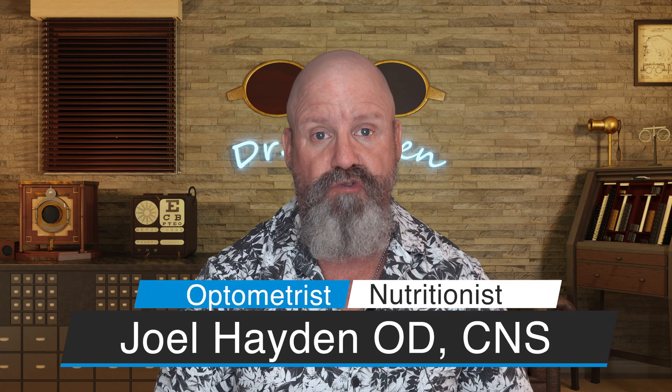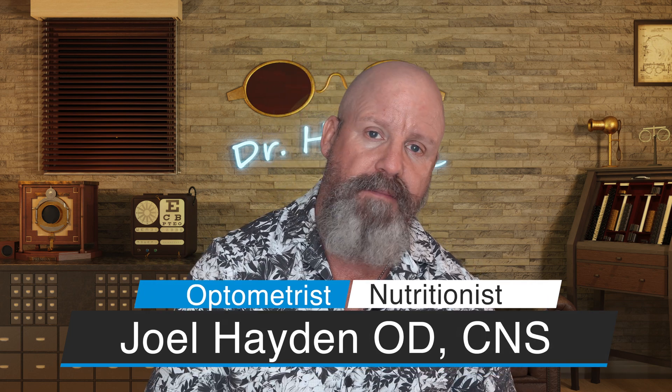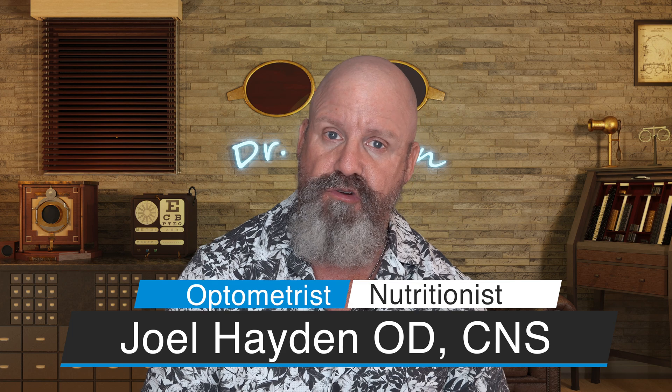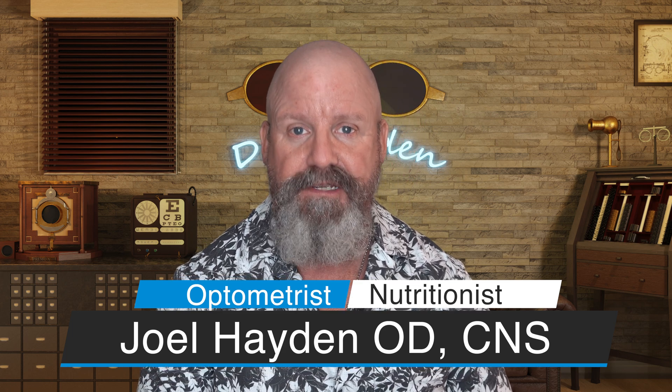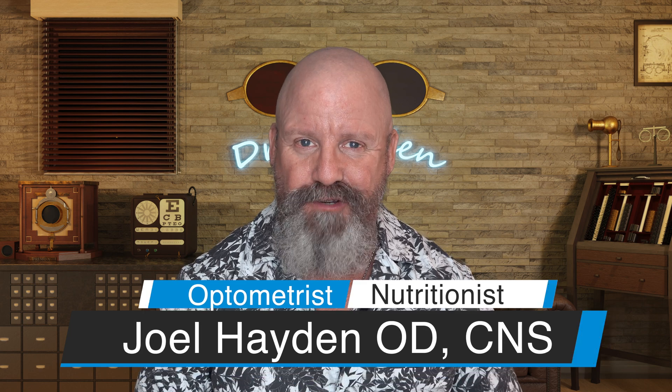Welcome to the iCare Wellness channel. I'm Joel Hayden. I'm an optometrist and nutritionist, and here we talk about all things iCare Nutrition and ways in which we can live longer and healthier lives. So if that interests you, consider subscribing, hit that bell notification to get notified every time we upload a new video, and please think about liking this video if you like what I have to say.